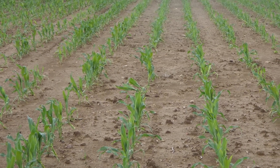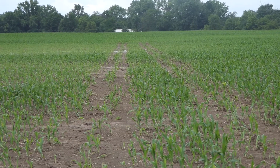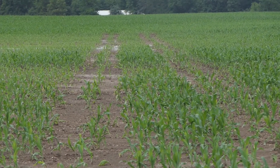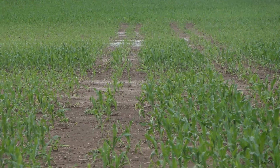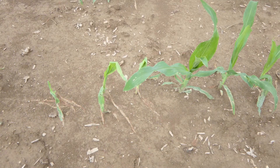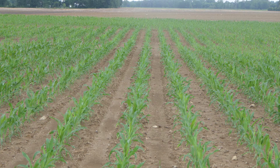Visiting the field seven days after application shows visible damage by the tractor tires to the plants in its path. Some plants were stunted, some actually were killed. As you review the plants that were not affected by the tractor tires, they exhibit normal population, normal color, and normal vigor. As we analyze the whole field, its population was reduced approximately 2,000 plants per acre.